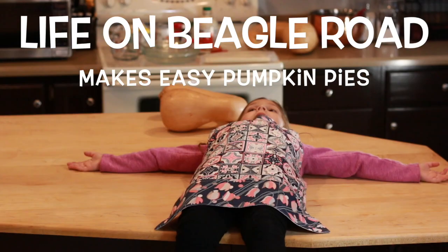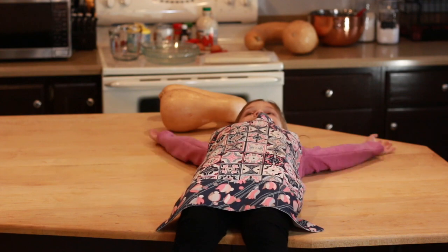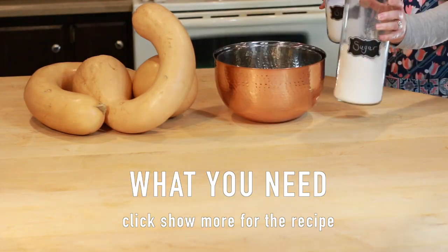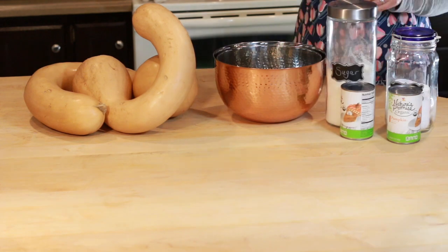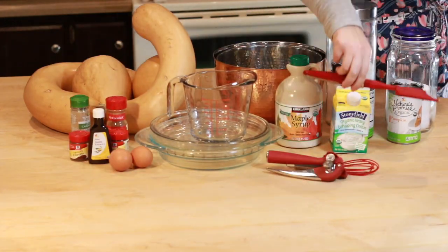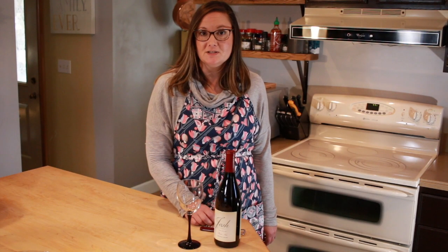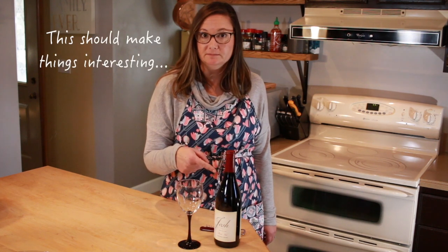Today, Life on Bigger Road is making pumpkin pie. I've been waiting to make pumpkin pie all day! First things first, we're going to open this bottle of wine.